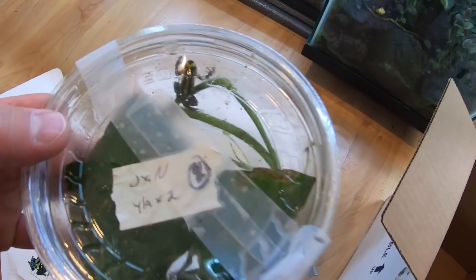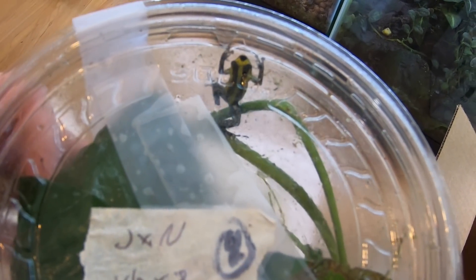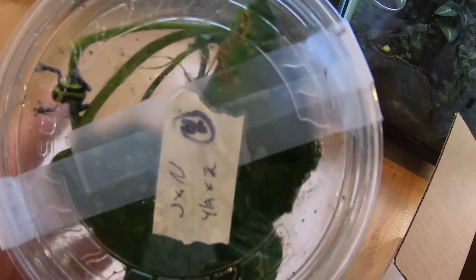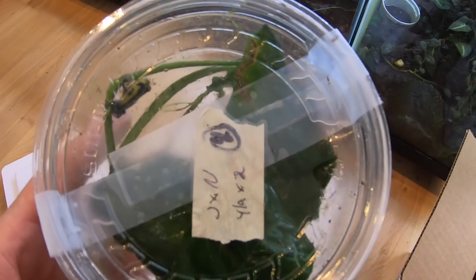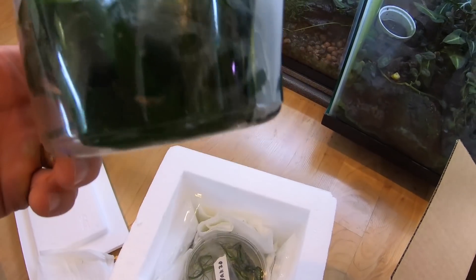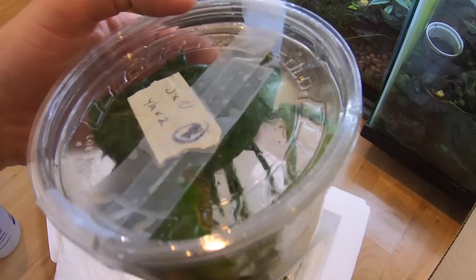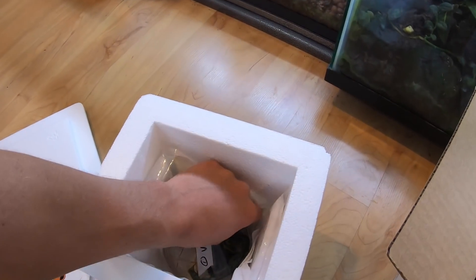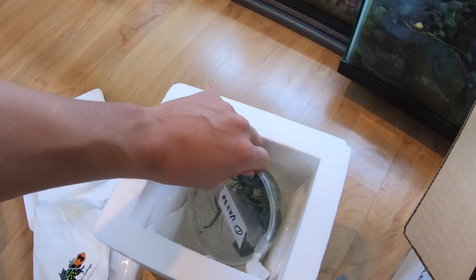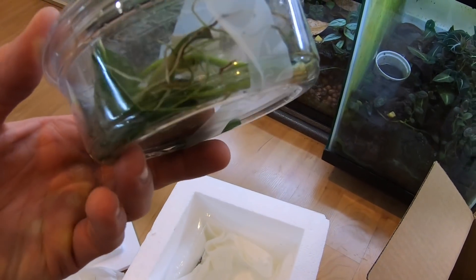These are Ranitomeya sirensis highland, also referred to as standard lamasi before their name was changed. And I also picked up from him one single vansalinii.